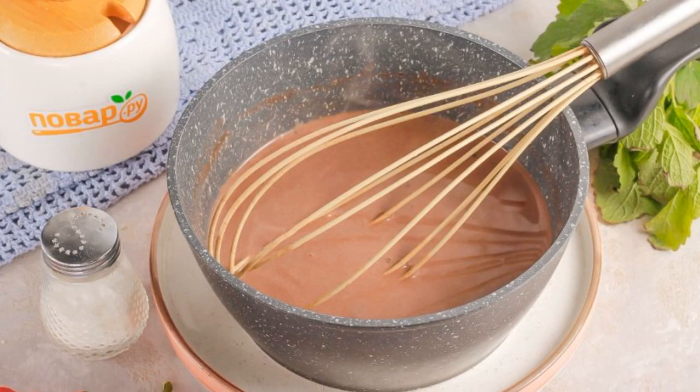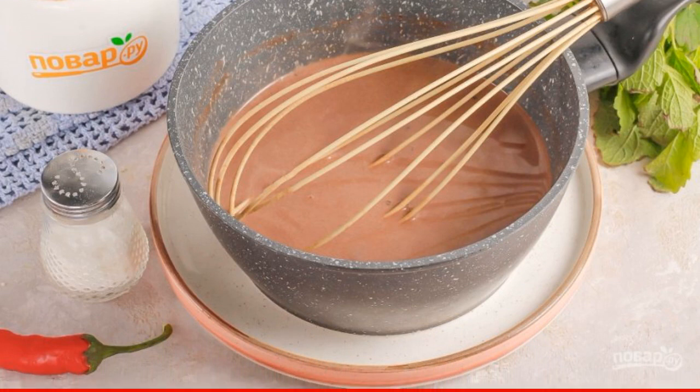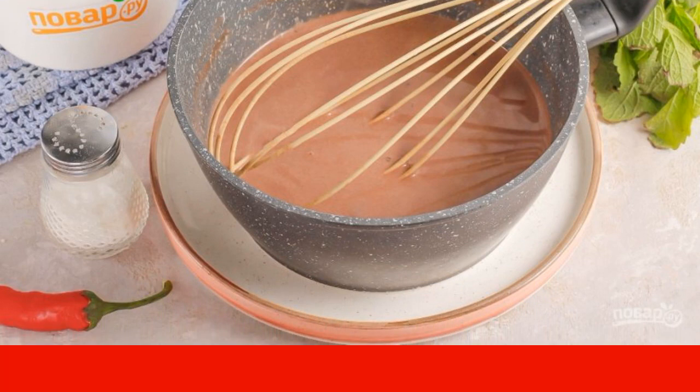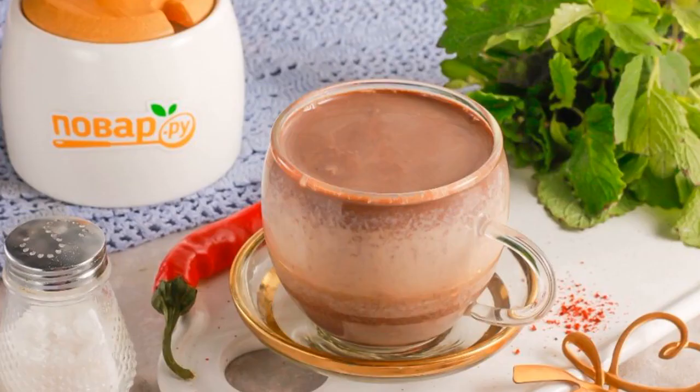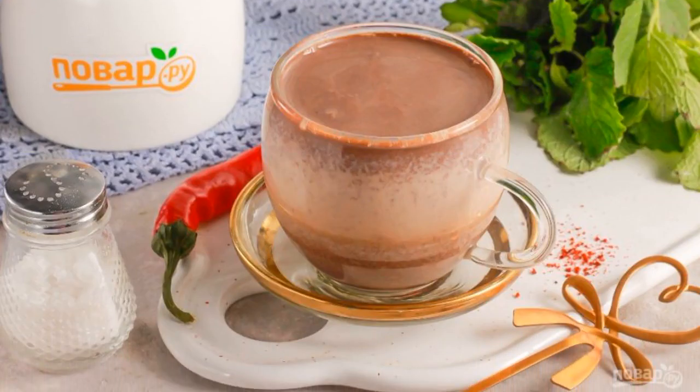Carefully whisk the entire contents of the container so that the cocoa powder properly mixes with the milk. Bring it almost to a boil and turn off the heating. Pour Mexican cocoa into cups and serve hot. Treat your friends.